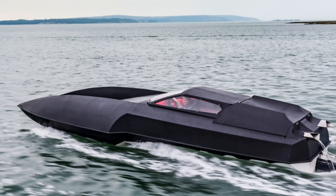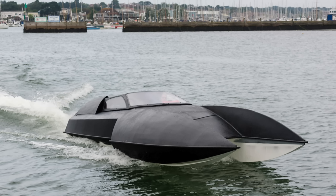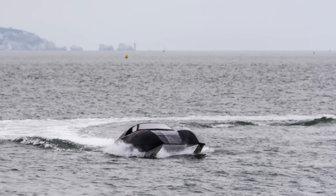A hydroplane boat — this is a three-point hydro, so when it's going along it just runs on three very small contact patches, and that keeps the drag really low while keeping it stable.